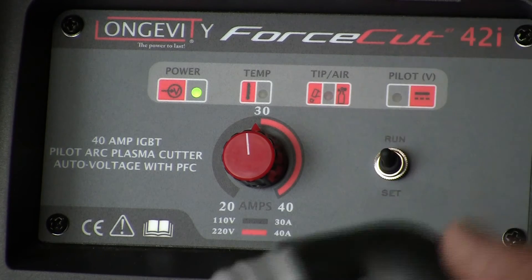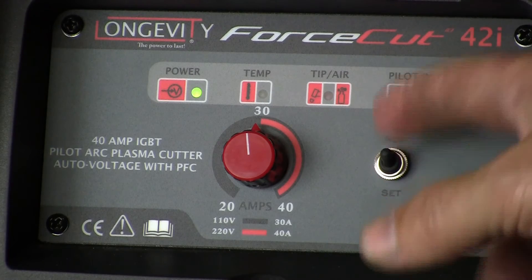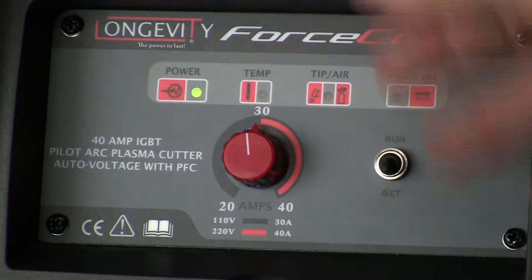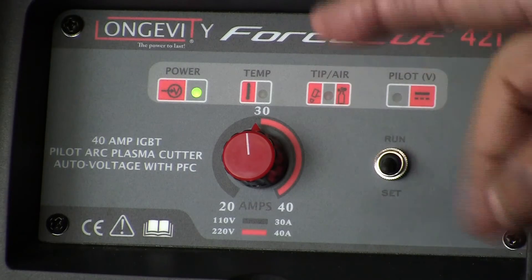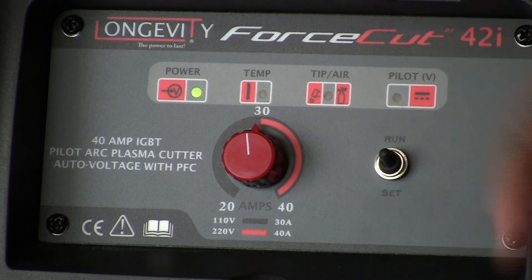To set the machine up, I'm on run here so it's ready to go. If I want to set the machine, I just flip to set and it's going to run — you saw that I had 60 PSI in my machine, so I'm set here. This will run for another five seconds and then shut off.